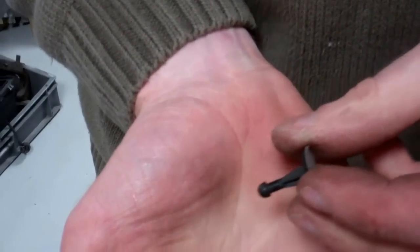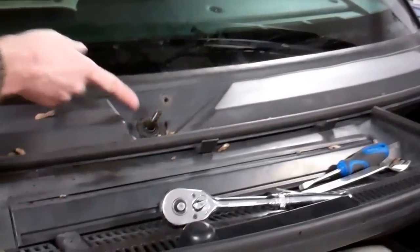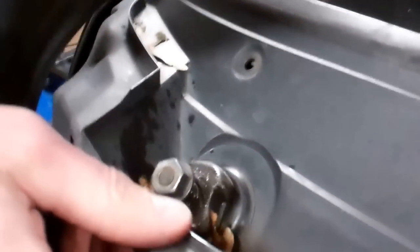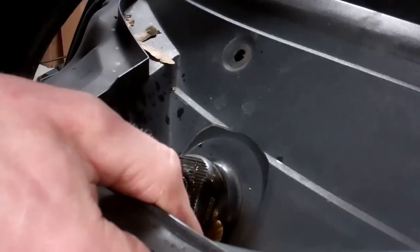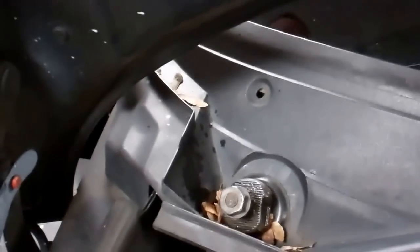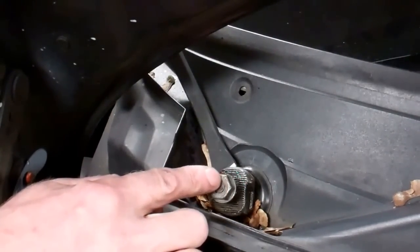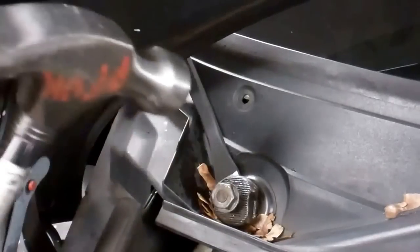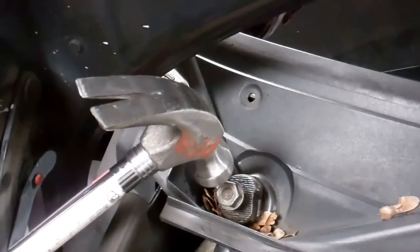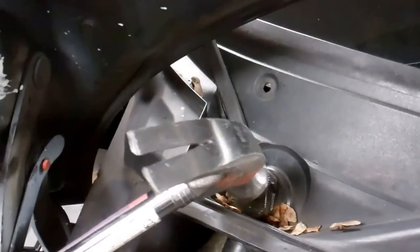They've got a little sort of teat on the end of them, so we'll whip those out. We're nearly ready to lift off now. You can see there's clearance at this end, but at the other end this aluminium bit is going to get in our way. We could possibly take that grommet out, but I think this is probably on a spline. I put the nut back on standing proud, and put a bit of leverage on the back of that to try to separate it.